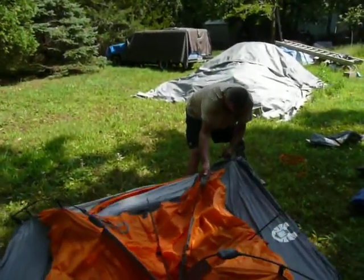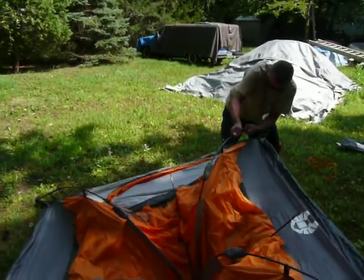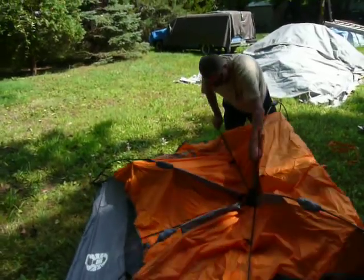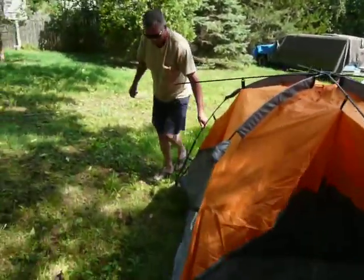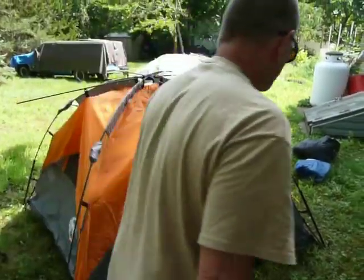So let's say it's five below zero when you're doing this. If you get moisture in those struts, I would think you've got a problem, but you can always use hot water to release the strut, I would think.